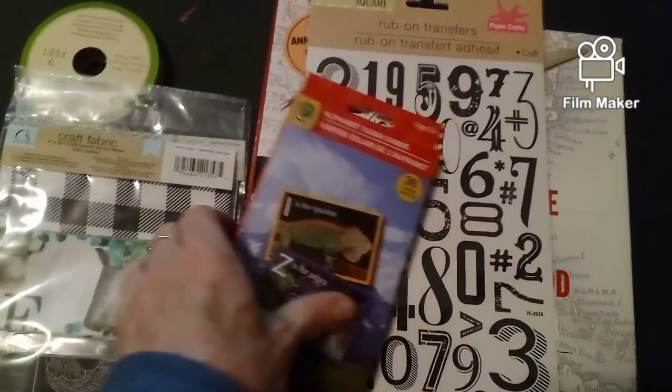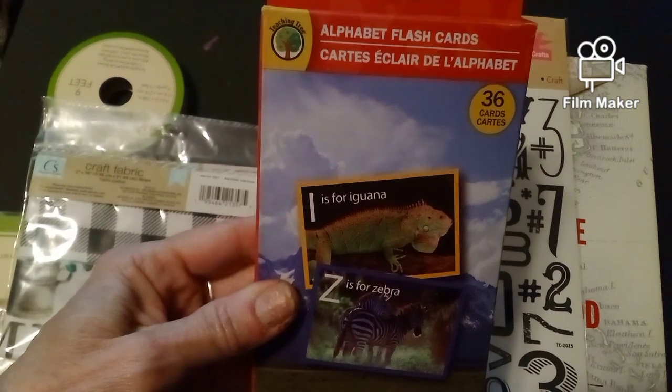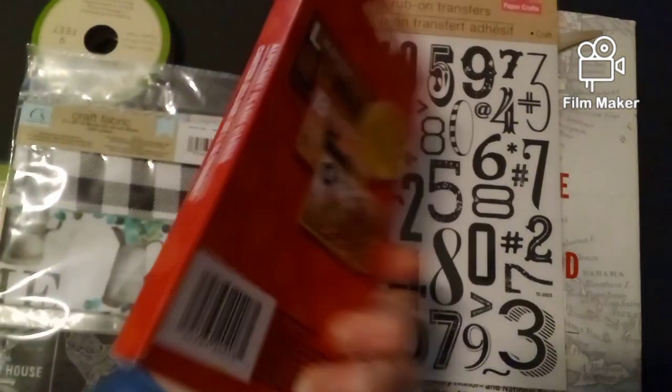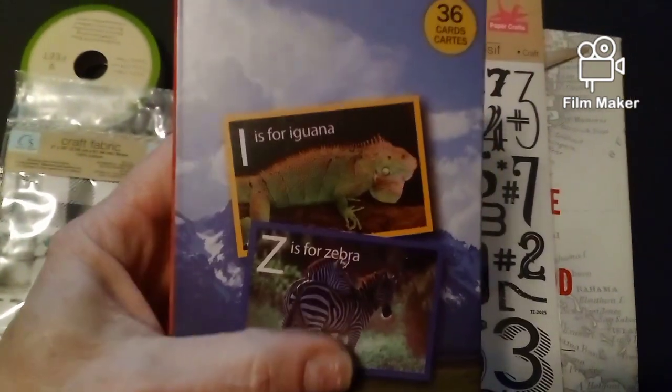And then I got these flashcards — alphabet flashcards. I'm thinking maybe I can use these somehow in my junk journals. I'm not quite sure yet how, maybe pockets or something.